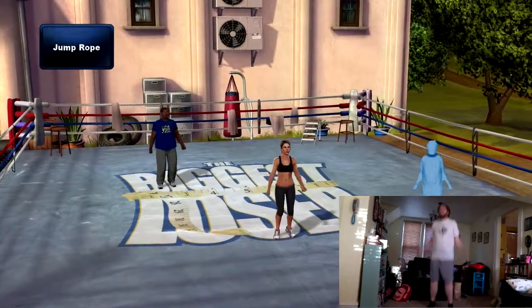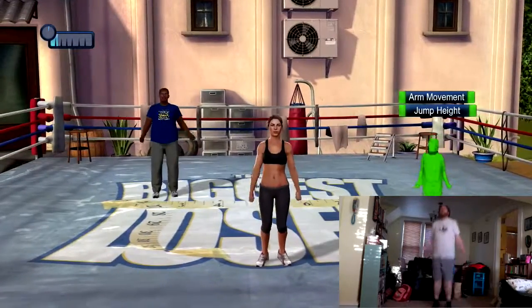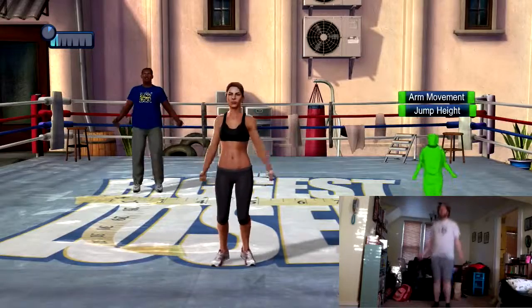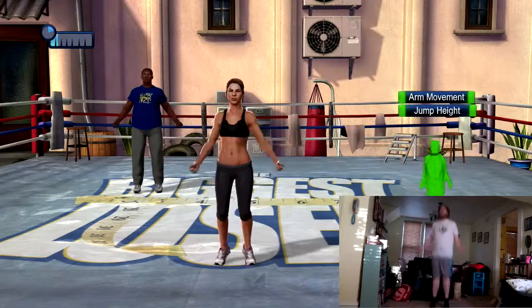Nice shallow jumping, body straight, abs in tight. Make sure your hands are moving in small circles at your side, shoulders are relaxed, bend your knees slightly when you touch the ground. Try to land as softly as you can on the balls of your feet.